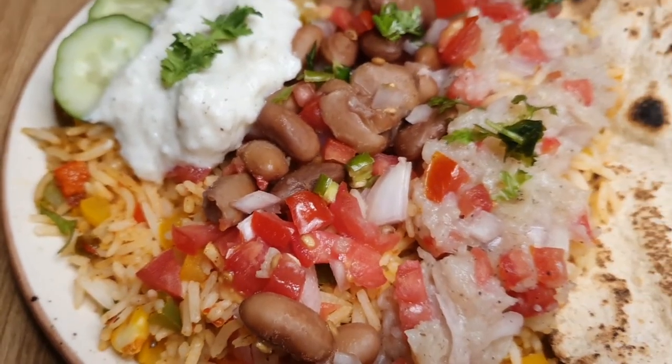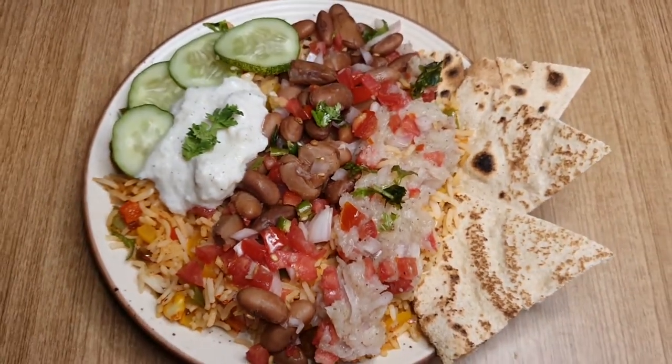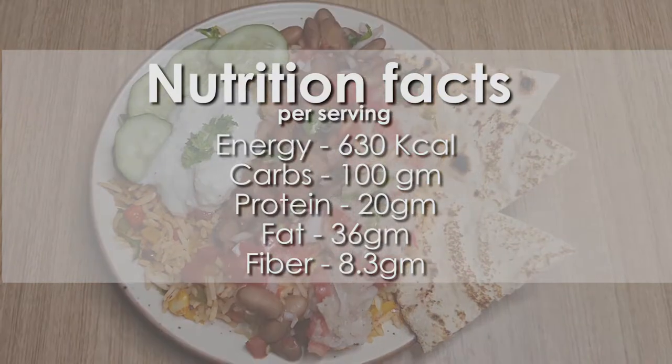The dish is ready to be served. I hope you enjoyed this video and I hope you try this recipe at your home.